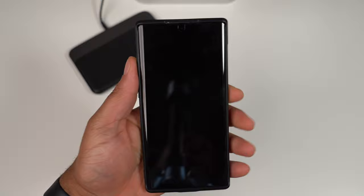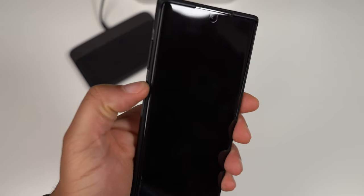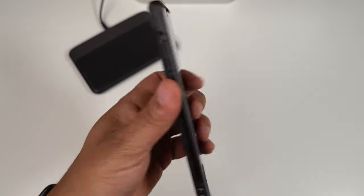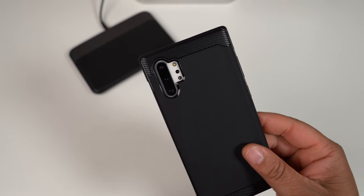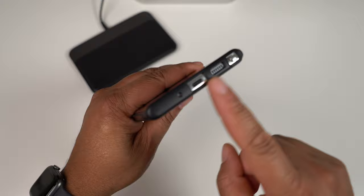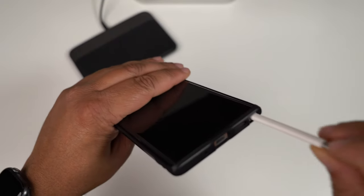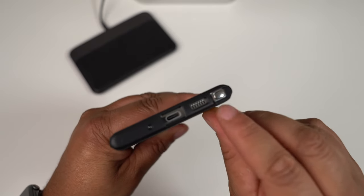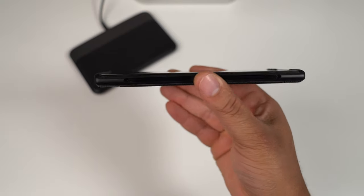Let's go ahead and slap the Note 10 Plus in here and take a look. Starting with the buttons — they are nice and tactile, no issues, the buttons actually feel very very good. Flipping over on the back, all your cutouts are spot on. On the bottom, all cutouts are right on point, and getting to that S Pen is not hard at all — there's a little indentation that makes it a bit easier.